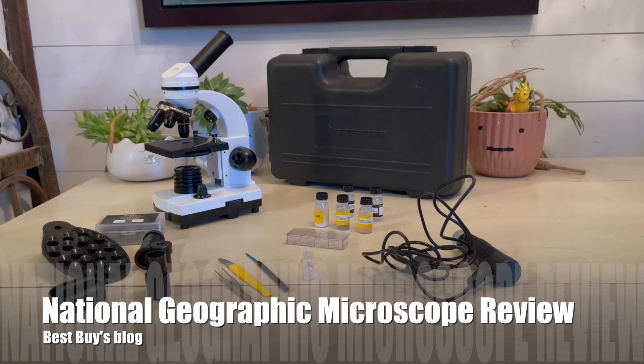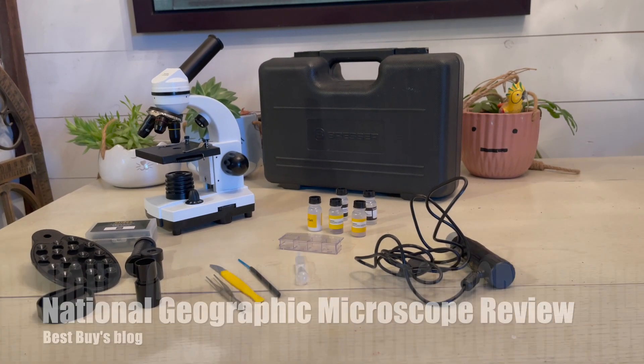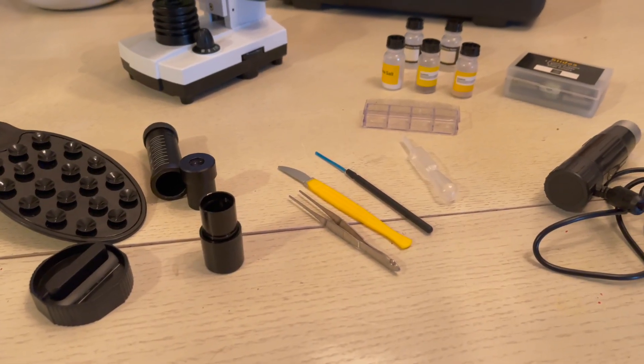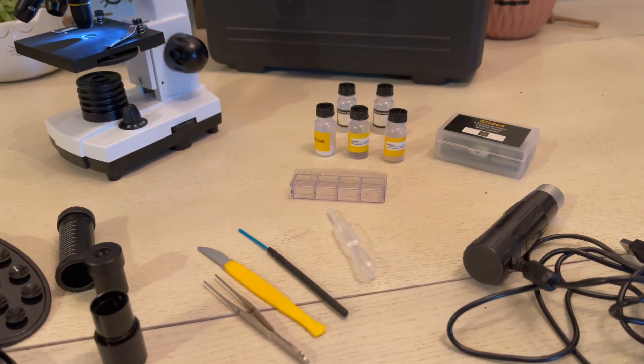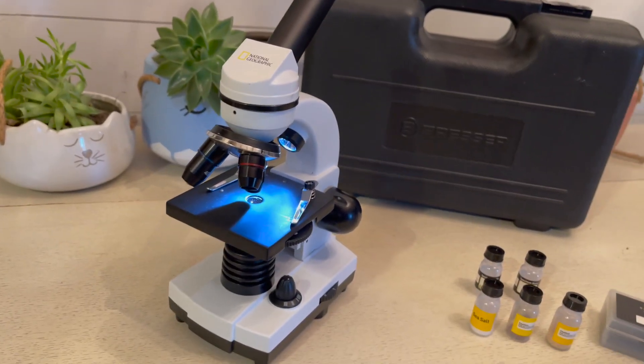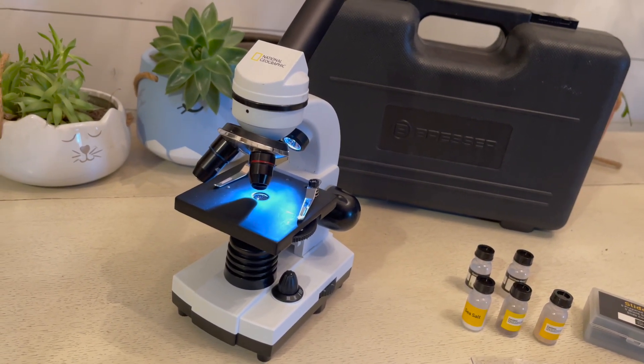Hey, it's Shelley from Best Buy's blog. This week I've been taking a look at the National Geographic microscope. It comes in a kit with everything that you see here and it is a 40 times to 1600 times magnification microscope.